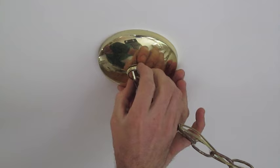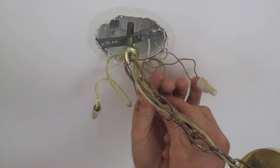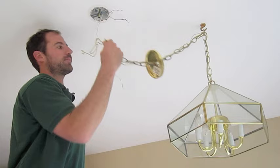So the first thing we got to do is take out the old fixture. Then simply pull out the wires and unscrew the wire connectors. Now what we need to do is unscrew the fixture mount from the bracket, which is sometimes made easier by unscrewing the nipple while holding the fixture mounting nut.